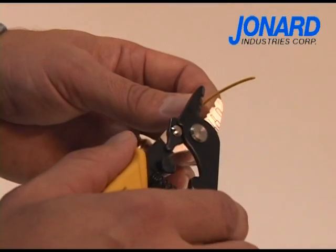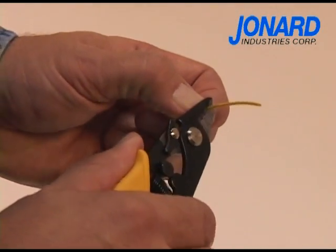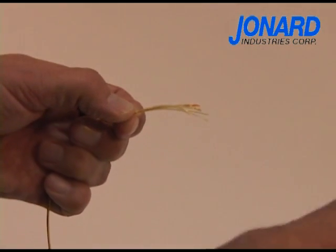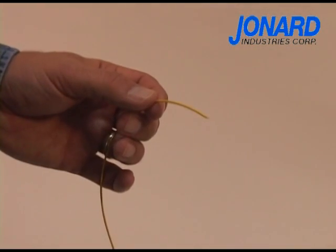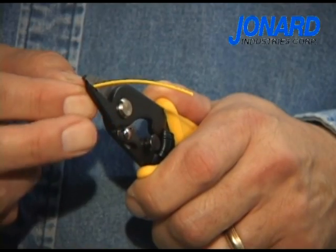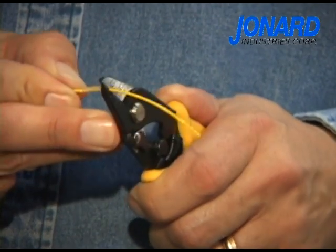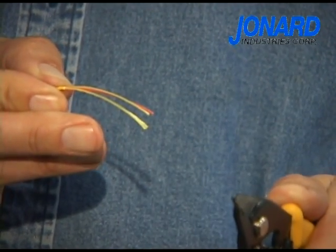To use the JIC 375, follow these 4 simple steps. The first or top hole is designed to strip 1.6mm, 2mm, and 3mm buffer jackets. To strip 1 to 2 inches of the jacket, simply place the fiber in the first hole, squeeze and push the tool away from the fiber.